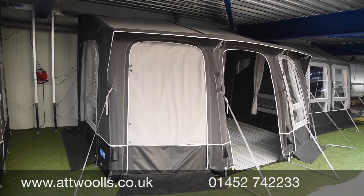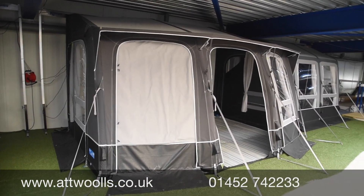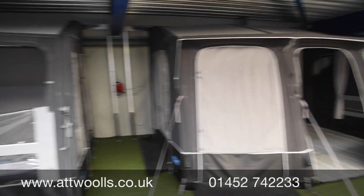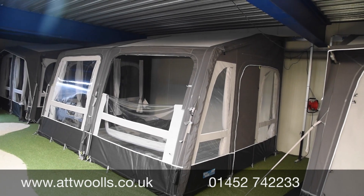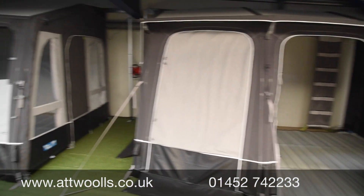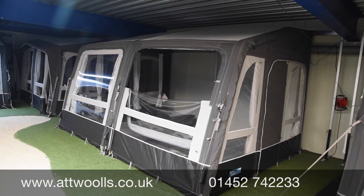The Ace All Season pretty much continues on as it is — a really popular model, especially with the privacy curtains on the front and the little rain-safe canopy down the side. The Grande All Season was a great addition and really popular, taking a lot of people's attention away from the Ace All Season by offering something a little different with a complete three-meter depth.